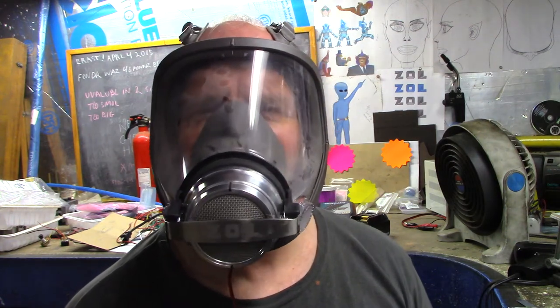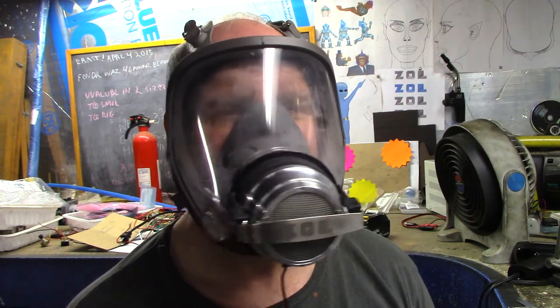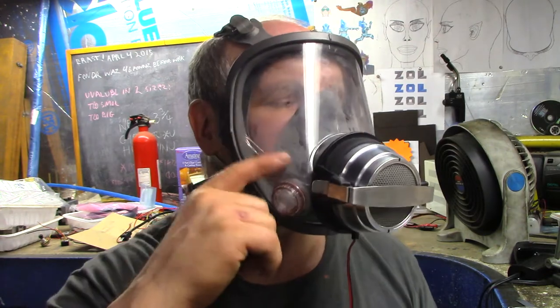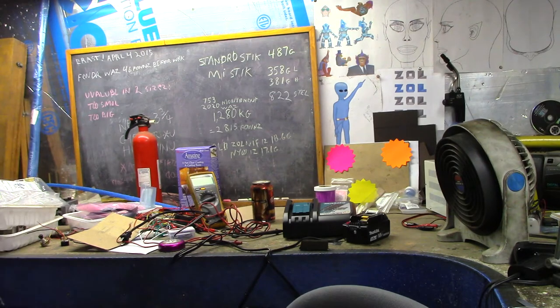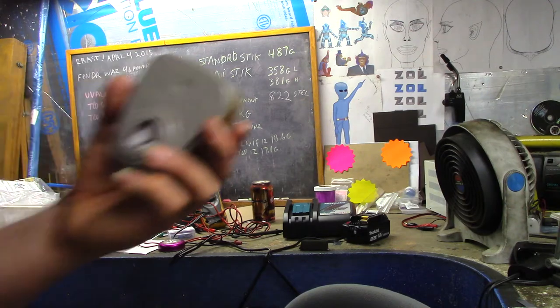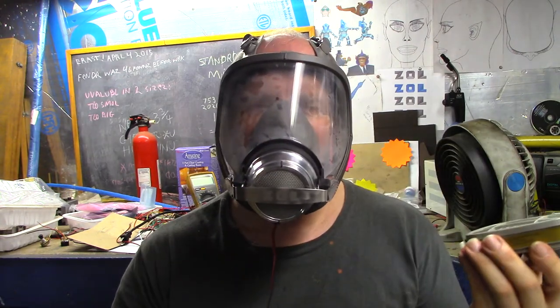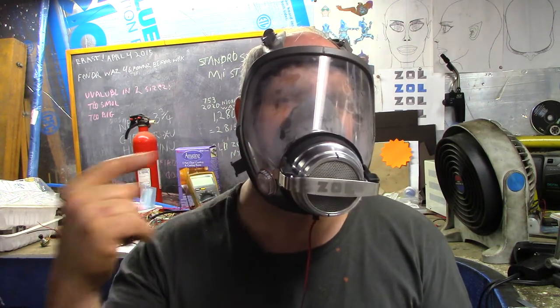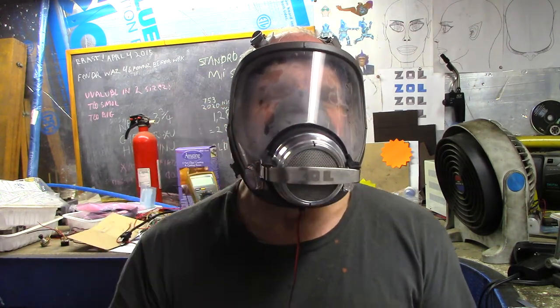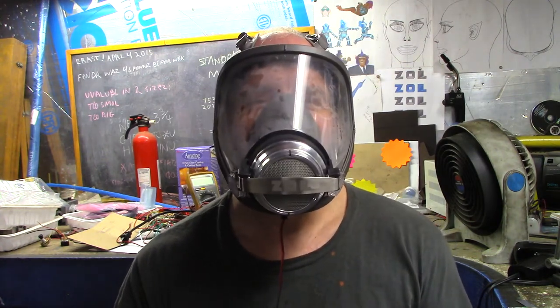It's still got the fog problem, and I'm guessing it's very hard to hear what I'm saying — I'm kind of yelling right now. Unfortunately these side things here, I was hoping they would stop the fogging problem, but unfortunately the valves on this go in, not out. I guess I could reverse the valves, I can go the other way.